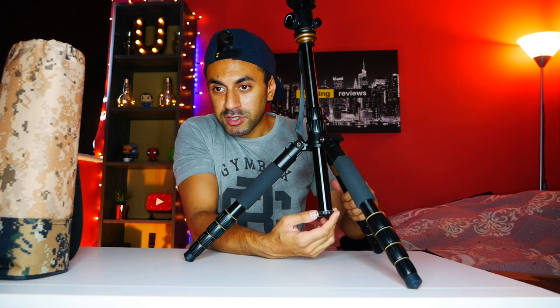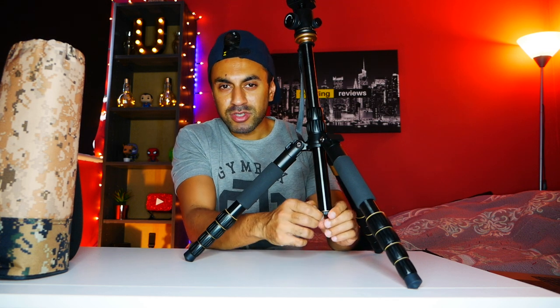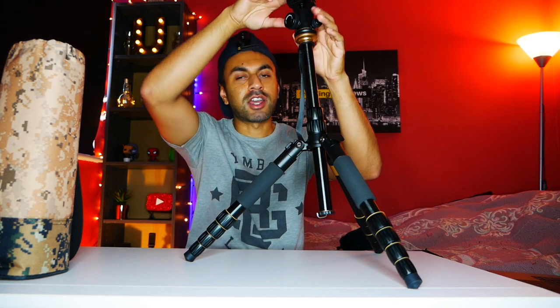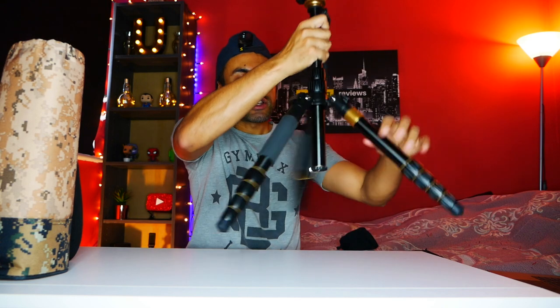The other thing is that the bottom of the tripod comes with a little clip — this is basically a counterweight hook. You can put some heavy weight on there to keep the tripod in place. So if you have a camera at a certain angle and you feel the tripod might tip over, this will counter that weight and keep it locked down on the floor.